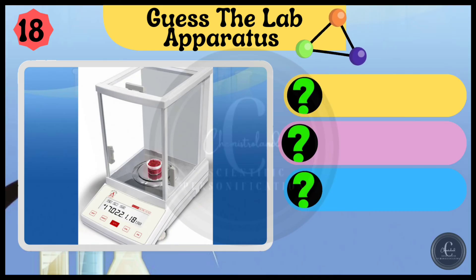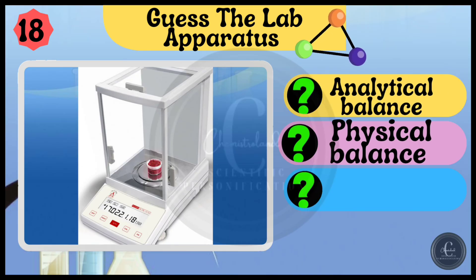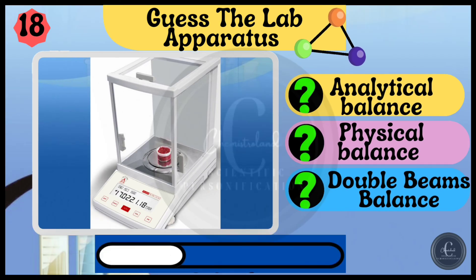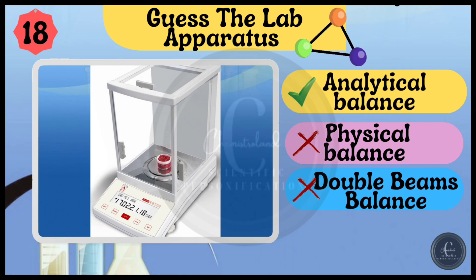Options are analytical balance, physical balance, and double beams balance. The answer is analytical balance.